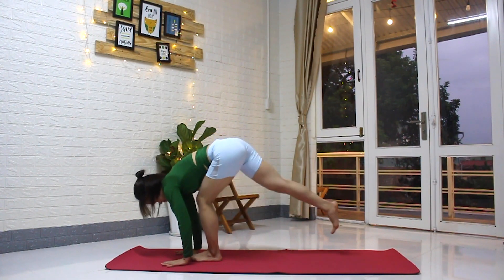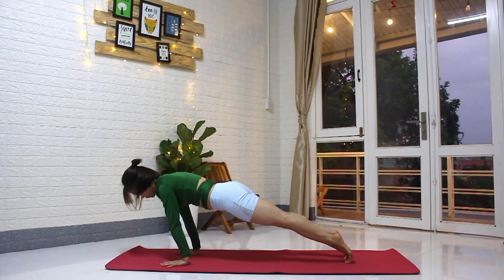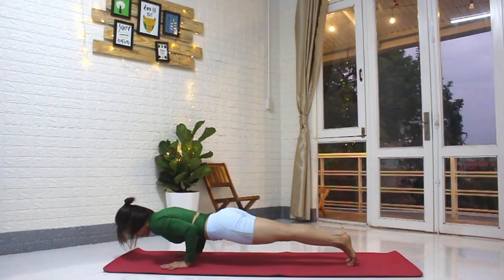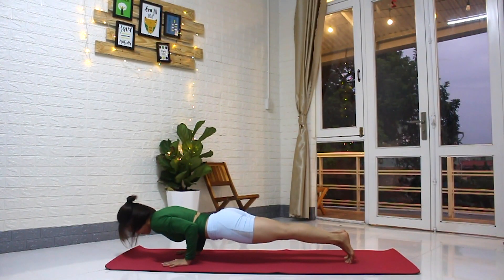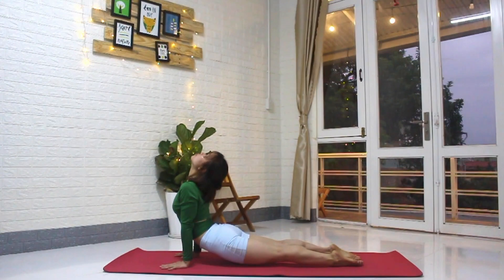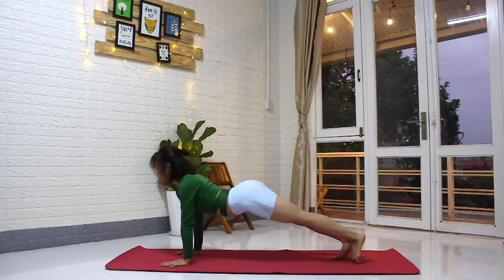Exhale, step back to plank. Inhale, come forward onto the balls of the feet. Exhale, lower down to Chaturanga Dandasana. Inhale, extend the legs, lift the heart, head back — look towards the sky, upward-facing dog. Exhale, lift the hips — downward dog.